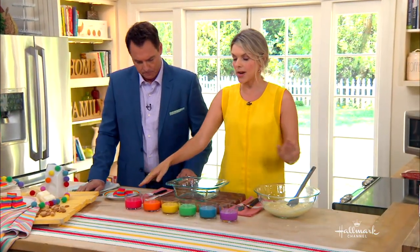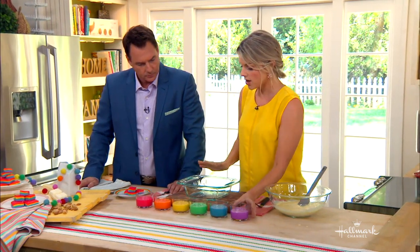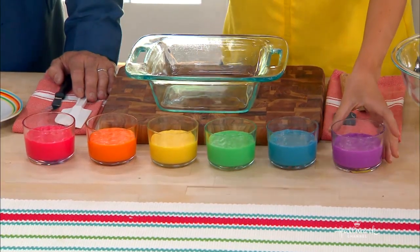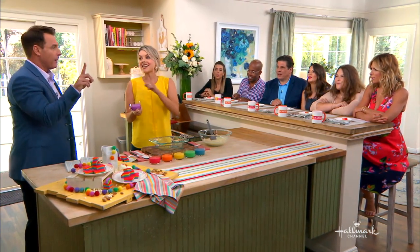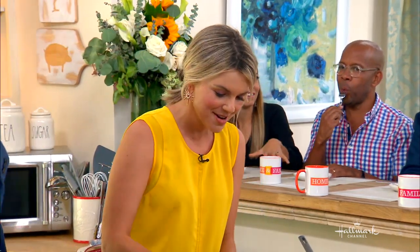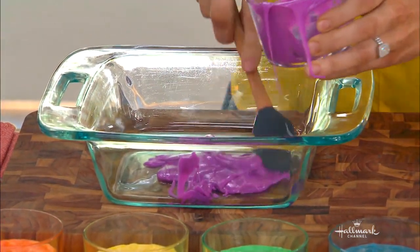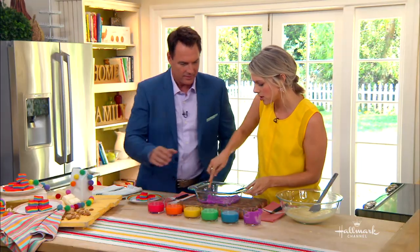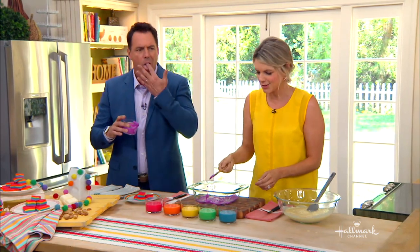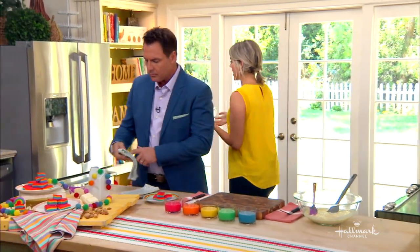Then you separate it into six containers, and in each container you're going to use food coloring to dye a different color. We're doing rainbow fudge today, so we did the colors of the rainbow. You get an eight-by-eight pan and start to layer your chocolate. You're going to start with purple, because purple is at the end of the rainbow, and you want to work your way backwards. Just use regular food coloring — make it as dark or as light as you want. Scrape it into your pan, a thin layer, and spread it around. Then put it in the freezer for about 10 minutes.